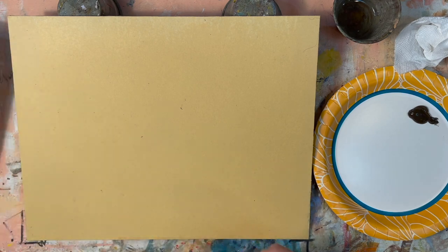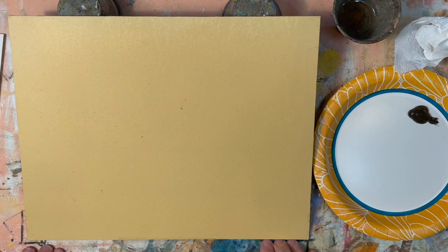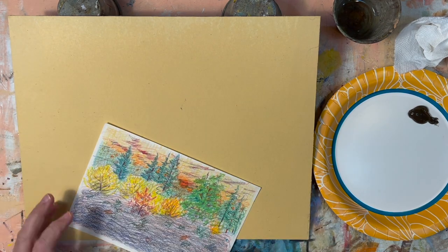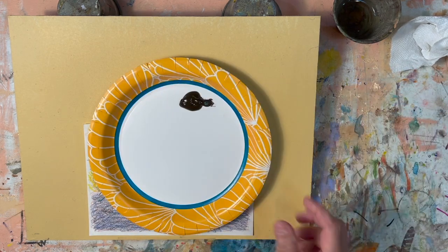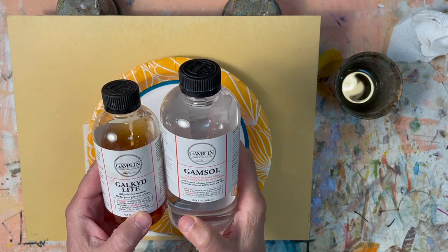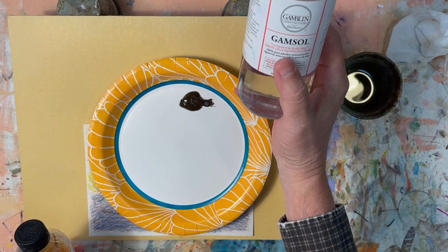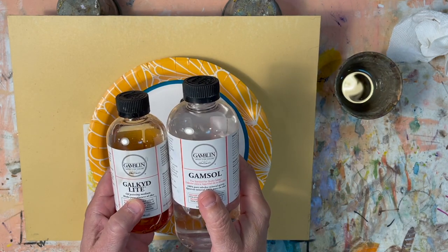I've got a piece of masonite here — the standard brown hardboard. I sometimes use Danish plywood panels. I like it because it doesn't have that canvas weave texture that I don't like fighting with. The paint I'm going to use is raw umber. I've got a container here for my medium — half Galkyd Light, half Gamsol — so I want it to be somewhat runny. This is my standard medium.